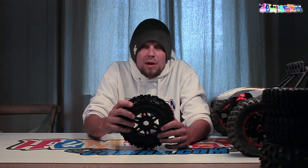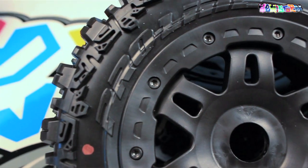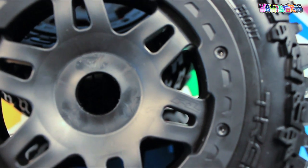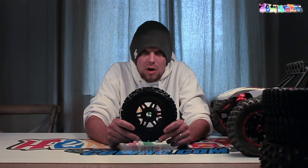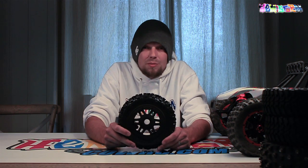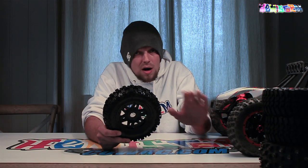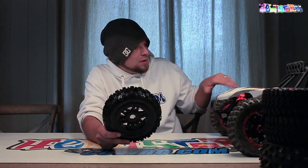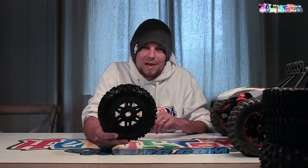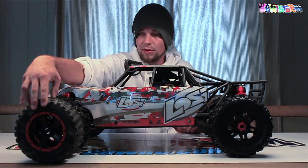Proline has been kind enough to supply me with a discount code. If you're in the checkout process and can enter a discount code, type in Hemistorm10 to save 10% on your purchase. Let me take off the stock rims and tires off the DBXL, strip it down, put these new rims on with Titan wheel nuts - and that's done. A quick fix that gives your DBXL a completely different appearance.